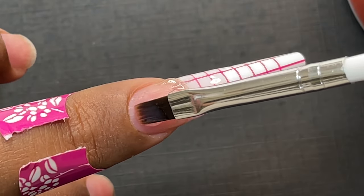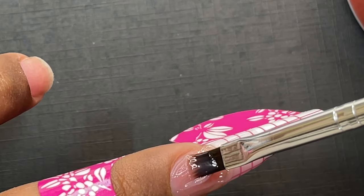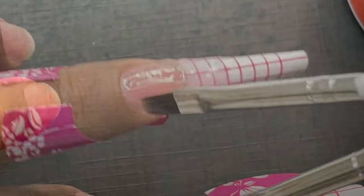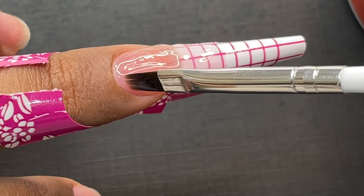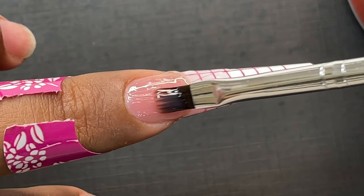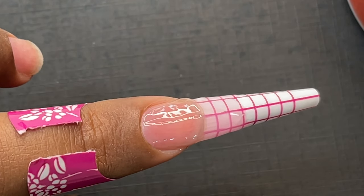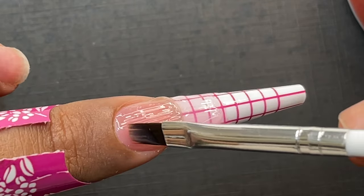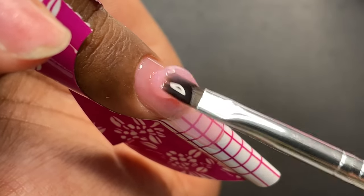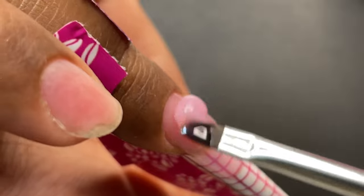Now we are going to put product onto the natural nail plate. As a first step, take a little tiny bead and apply that gel like a thin layer — similar to nail polish application — or you can use a base coat on the natural nail plate. Then just connect that to the free edge as shown. This time we don't cure it — we leave it and then take the next bead to build the apex and the rest of the nail area.